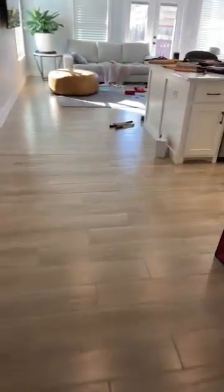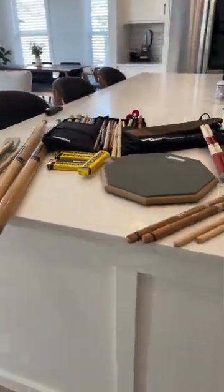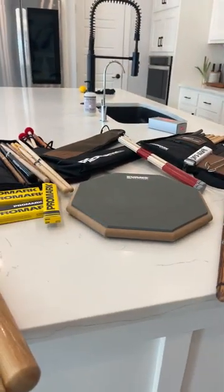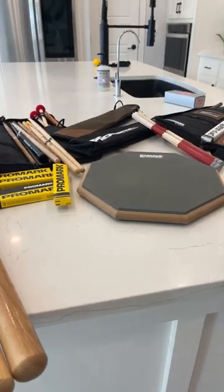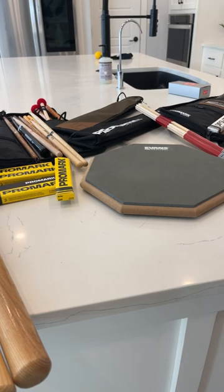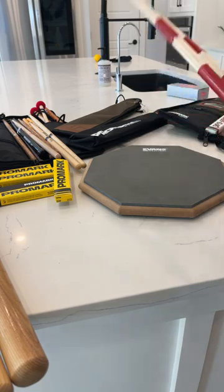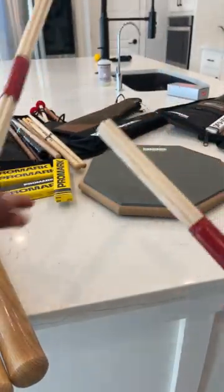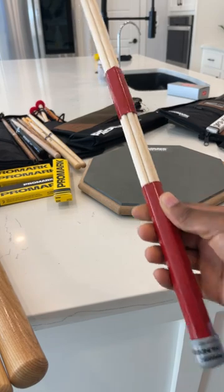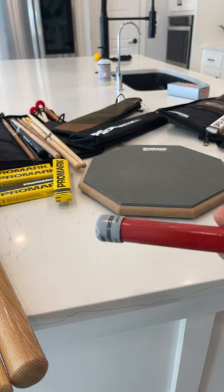Back in my kitchen talking about drumsticks. A viewer just commented that the Players Circle is really cool — yes, definitely get in on that, it's super dope. Now, here are rods. I've always seen small rods but these are actually really big. These are Promark Thunder Rods — also pretty cool.